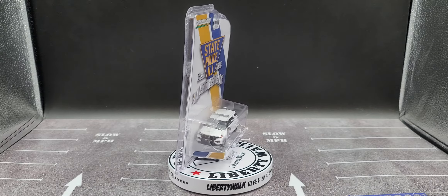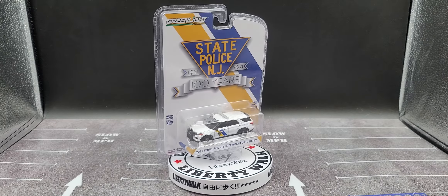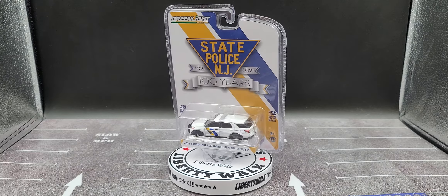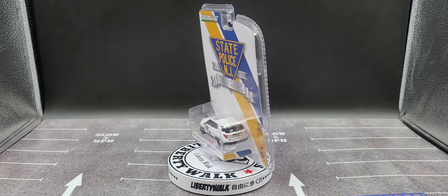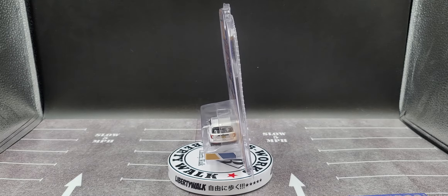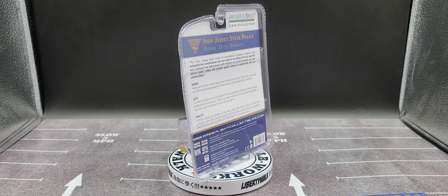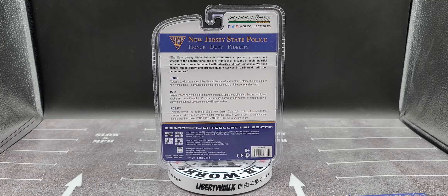Hey everyone, Jason back once again with another GreenLight Collectibles diecast review. Today we take a look at the New Jersey State Police Anniversary Edition 2021 Ford Police Interceptor Utility. I believe this was part of the GreenLight Anniversary Series from 2021 — not sure exactly off the top of my head without looking at the packaging which one it is, but that is what this release is from.